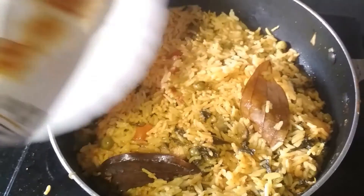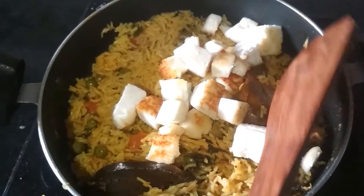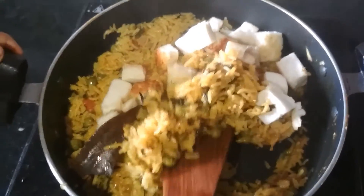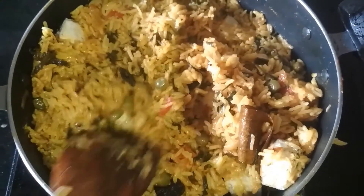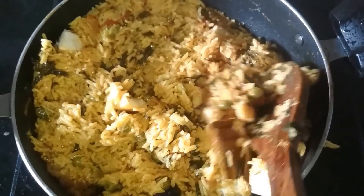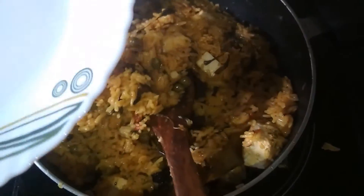Now I am going to add the fried paneer pieces in it. We are going to mix them gently so that the paneer pieces do not break. After mixing gently, my methi paneer pulao is ready and now I am going to transfer this into a plate.